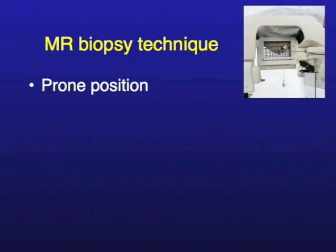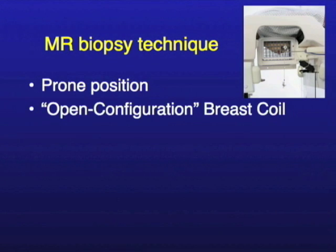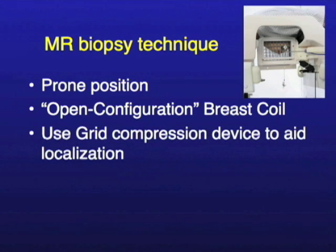And you don't want to do a mastectomy, you don't want to do very extreme stuff, and you don't want to just leave it alone. So how do you do MR biopsy? This is done in the prone position. We have an open configuration to the breast coil and there's a grid — you can see the grid up here in the corner. This grid compression device helps us localize because we can see the grid lines; it makes an impression on the breast, and we count squares and figure out where things are. Just like Battleship — B3, is it there?